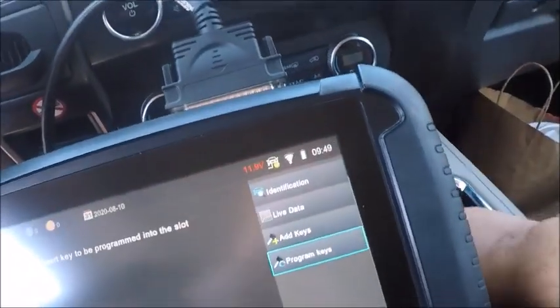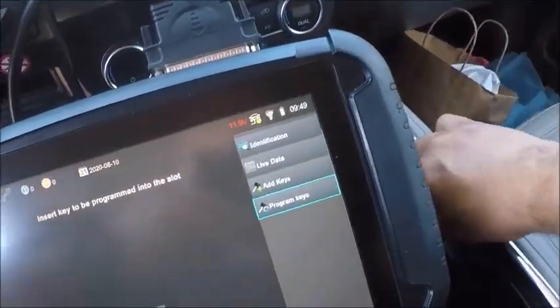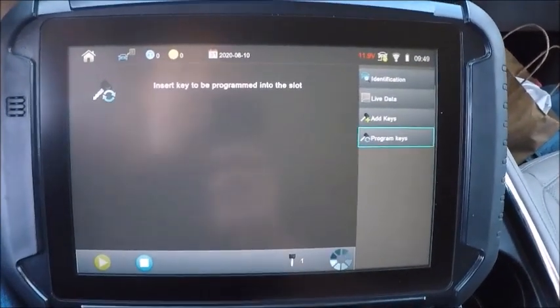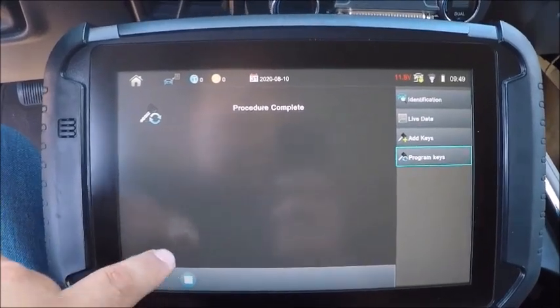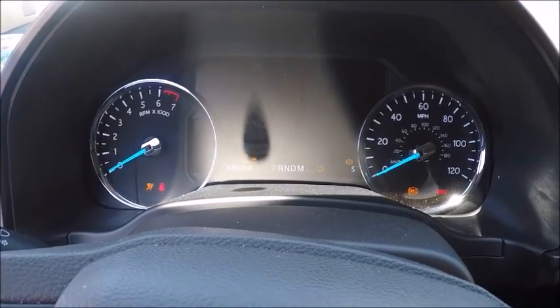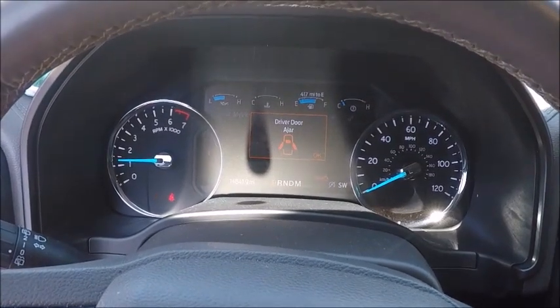Yes, we want to do another one — we'll go ahead and take that one out and put our five button in. Door lock cycled. We don't know which one's right, we don't really care. There we are — 2020 Ford Expedition push to start.